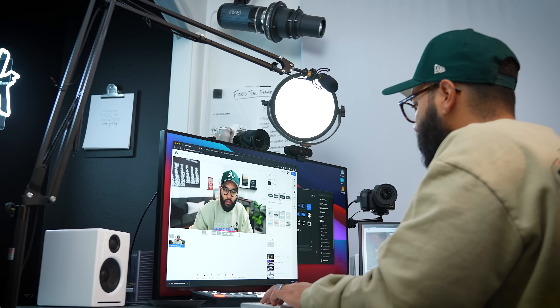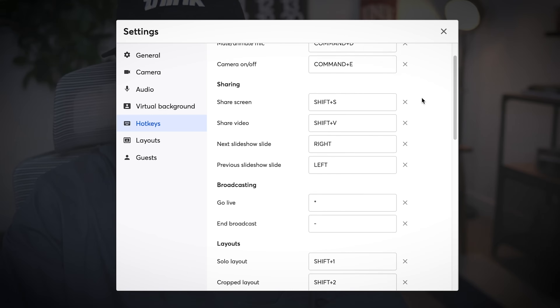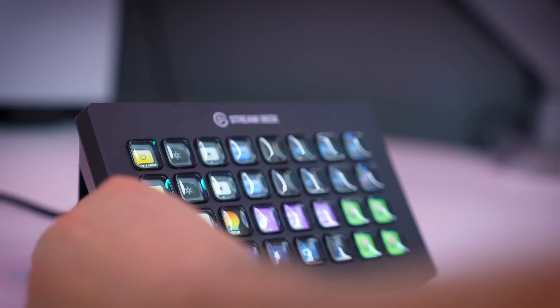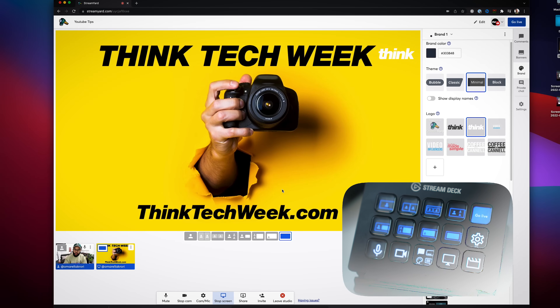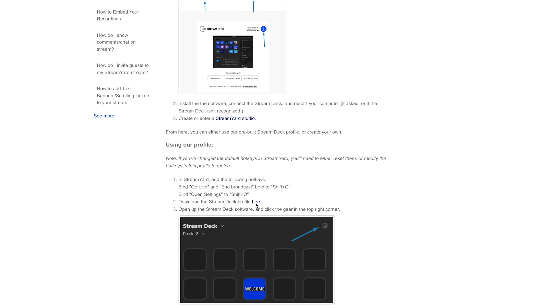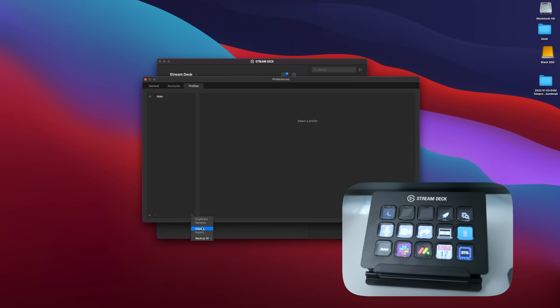One thing StreamYard just added that I'm super pumped about is called hot keys. This allows you to push a button and command something to happen while you're conducting a live stream — so if you wanna change the look of something, you can tell a key on your keyboard to do it. But you wanna know what's better than using your keyboard? Using what is called an Elgato Stream Deck. This is a customizable device where you can program the buttons to do whatever you want, and now it works right with StreamYard. It's super simple to set up — all you gotta do is download the StreamYard pack, open the configurations of the Stream Deck, double click StreamYard, and it loads right away.